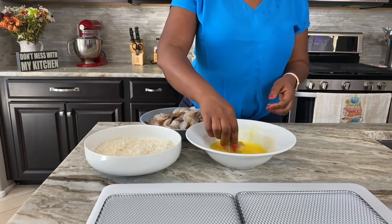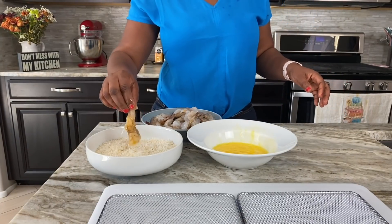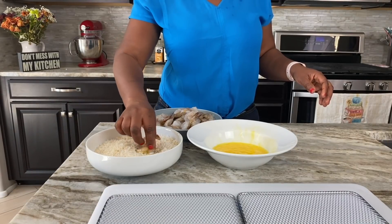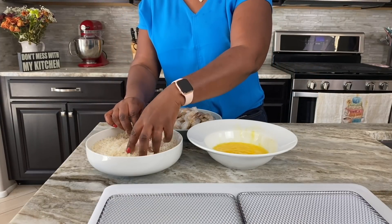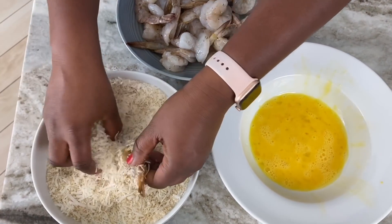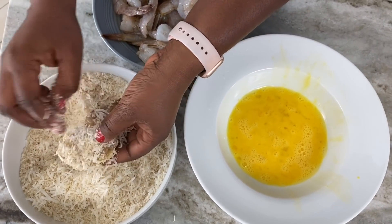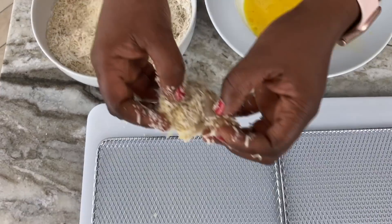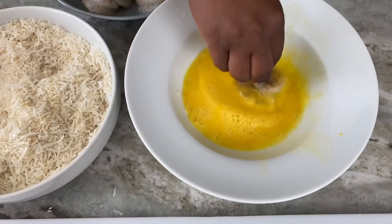We have everything all set up now. The shrimp has had a little time to marinate, so I'll pick one, immerse it in the egg wash, then into the coconut and breadcrumb mixture. You want to make sure every part of it is coated — with the exception of the tail. I like to leave the tail plain because it makes for a great presentation when it's sticking out. Try to press the coconut and breadcrumbs onto it a little bit so it catches, especially since you're going to be baking it.